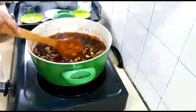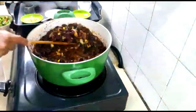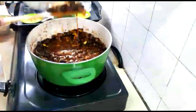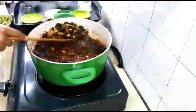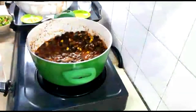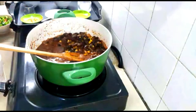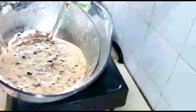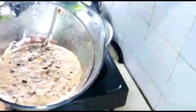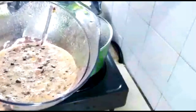After the beans have been cooking for about three to four minutes, take some of the beans out and blend them in a blender to give the soup a thick, rich consistency. After blending, pour it back in with the rest of the beans. The blended beans should be a little bit chunky. Add some water and let it cook for another 10 minutes.